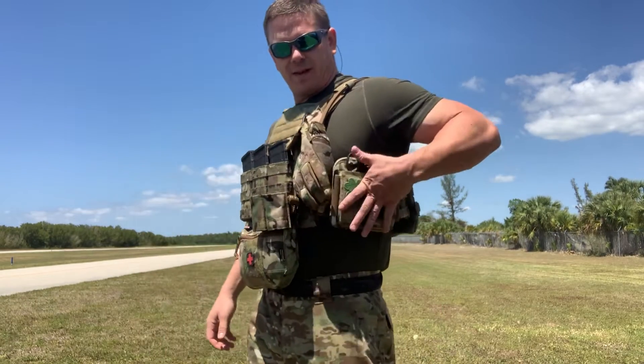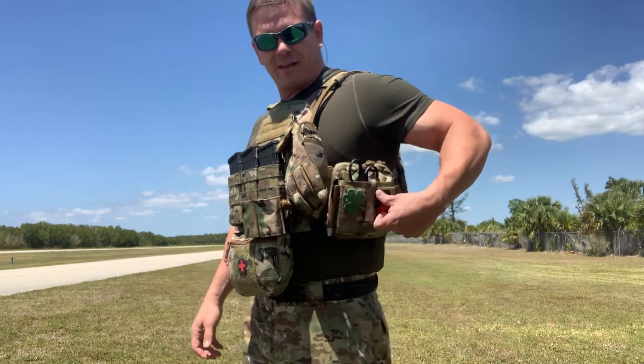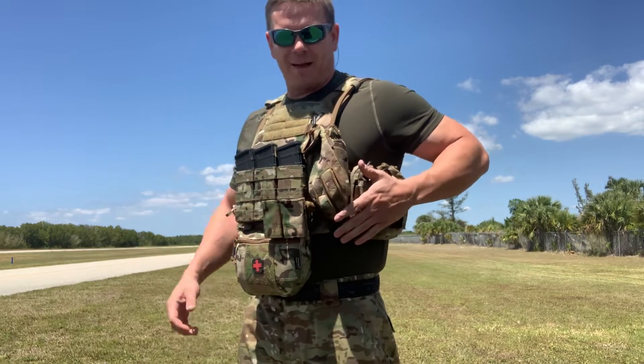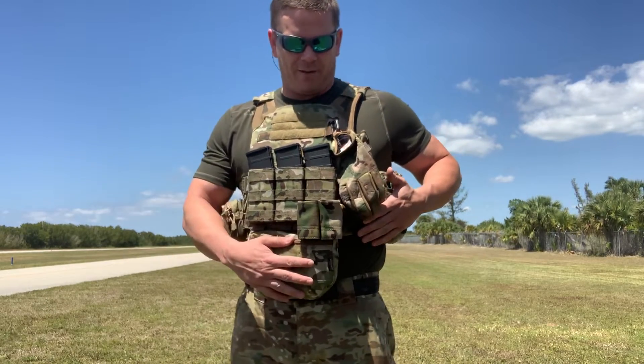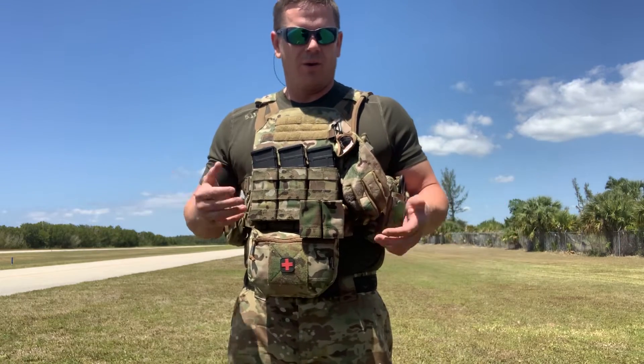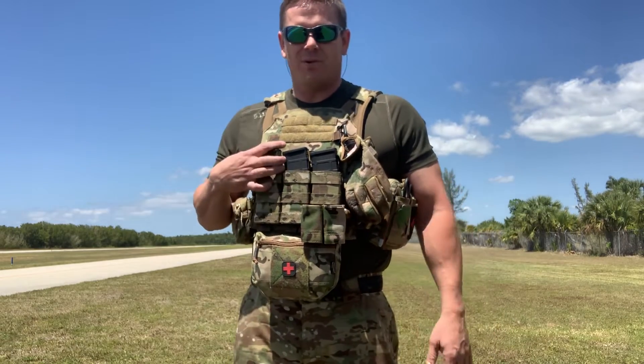And then over here, this one is one of my medical pouches from Mil-Spec Monkey. Costs about $40. Thing is fantastic. It's got plenty of room to carry all my stuff. I like to carry two med pouches on my plate carrier. This is kind of designed for an active shooter type event. That way I've got not only enough medical supplies to treat myself if I get wounded more than once. Ideally, you don't want to just carry one tourniquet or a blood clot or anything like that. You want to carry enough in case you get shot multiple times, so you have enough supplies to save your own life.